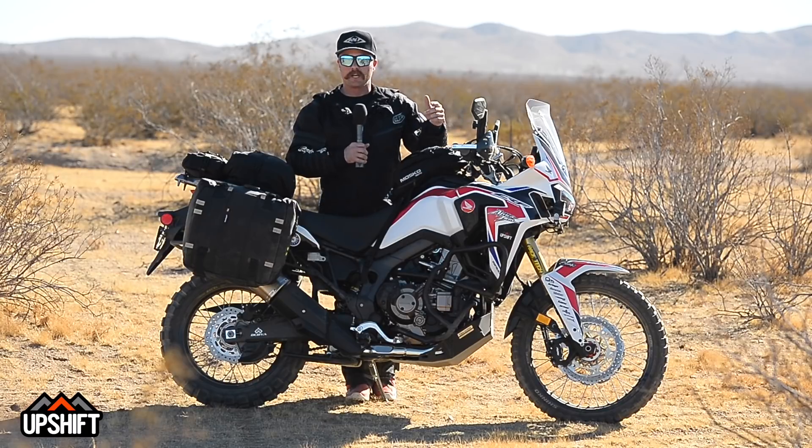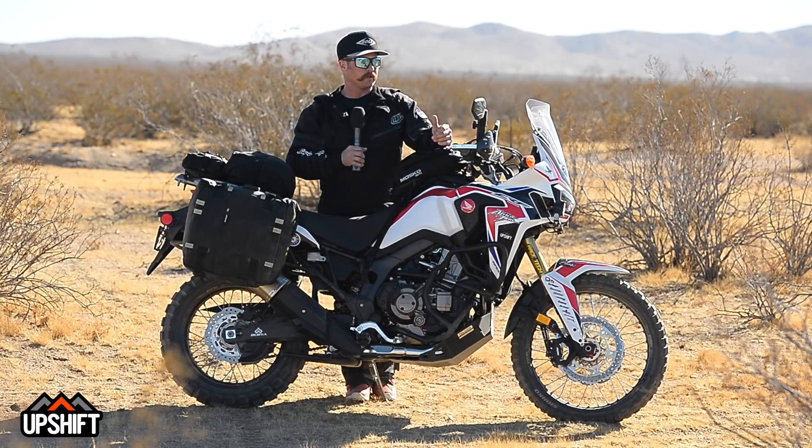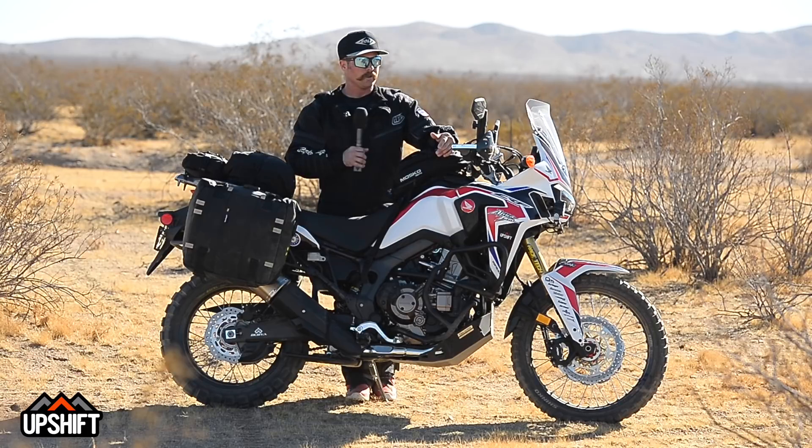I also disabled the ABS brake system — for me, I'd rather modulate it with my foot in the dirt. That's a great feature on the road or in certain conditions, but in the dirt I'd recommend playing with that and just popping it off. We also have a gravel mode button here, which is for more of an off-road setting. There are lots of bells and whistles on this thing to really customize it for the dirt and your riding style, so play with those buttons and get used to them.